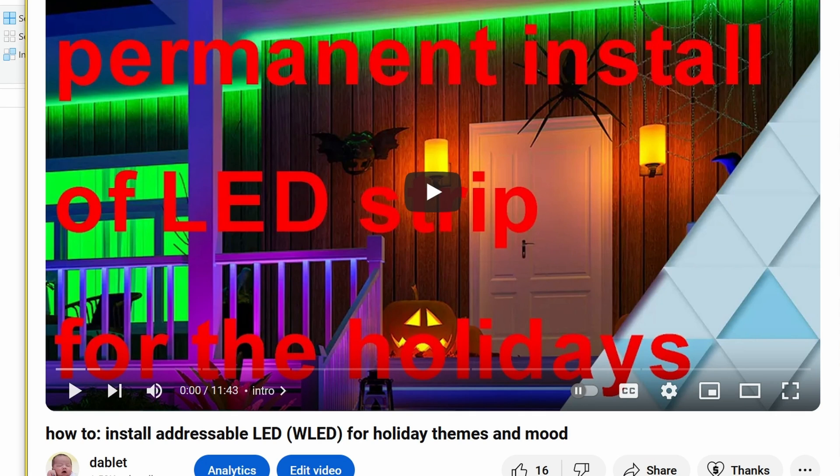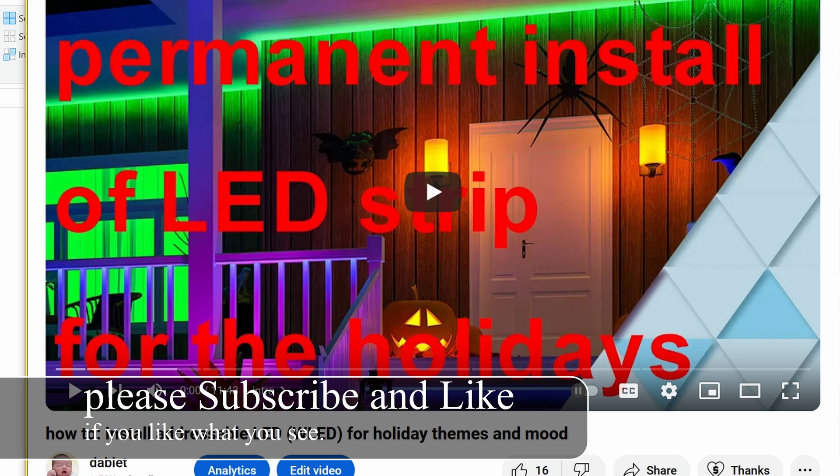Previously, I showed you how to install WLED. These LED strips are amazingly easy to set up, easy to use, and dirt cheap — well, relatively dirt cheap compared to the Philips Hue, for instance. Today, we're going to take it up a notch. By simply adding a microphone to the setup, these LED strips will react to sound.